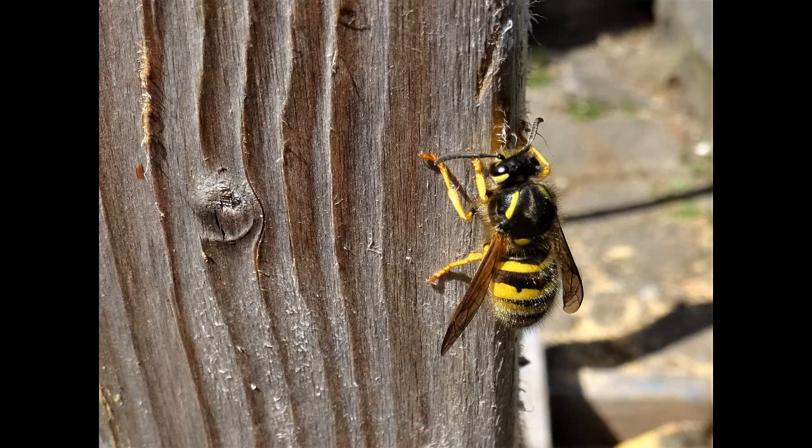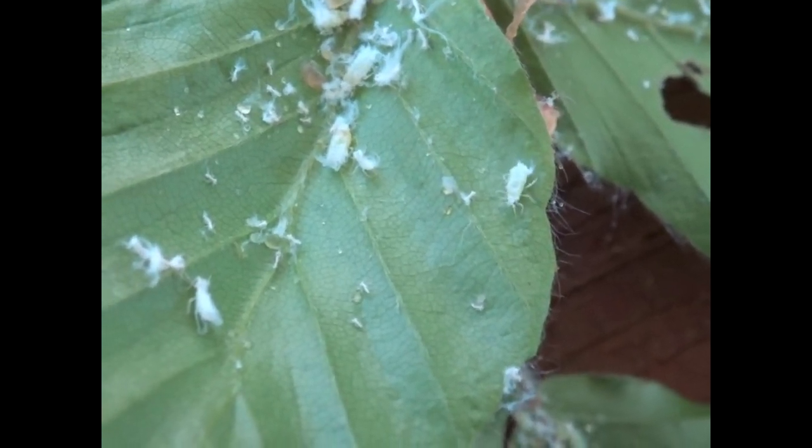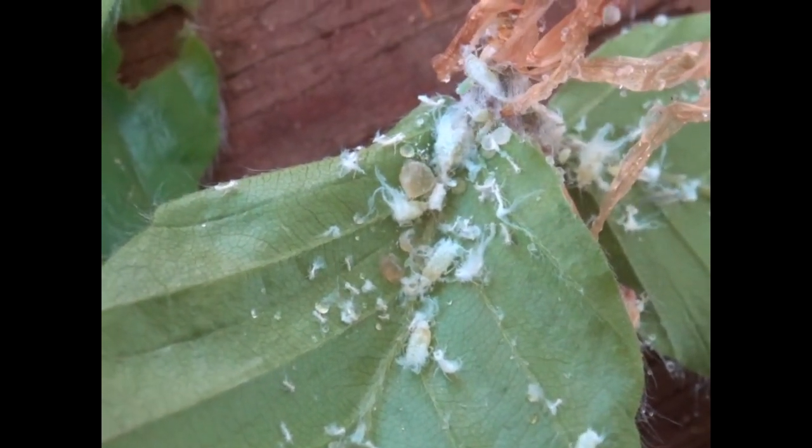Also, eventually, it attracts what's called sooty mould, with its blackened colour. This further reduces the plant's ability to photosynthesise by coating it in a black substance — the mould.